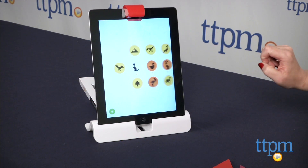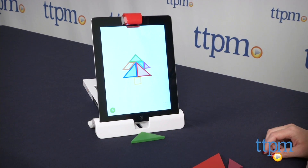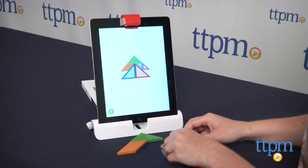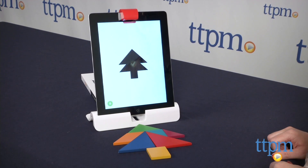Tangram comes with seven colorful tangram pieces that kids use to build different pictures as shown on the screen. The reflector detects what pieces kids are using and where they are being placed, and kids can look at the screen to see if they are correctly placing the pieces. As kids play, they unlock even more tangram puzzles to solve.